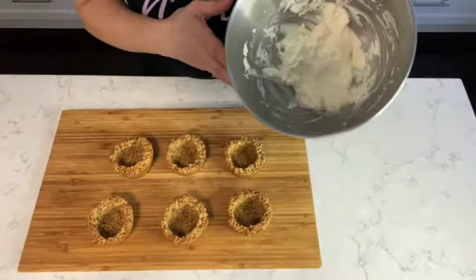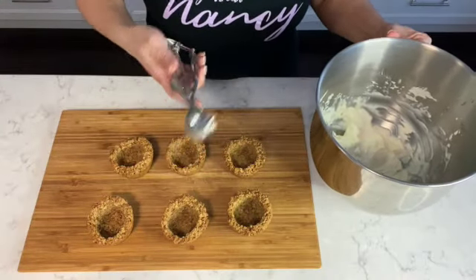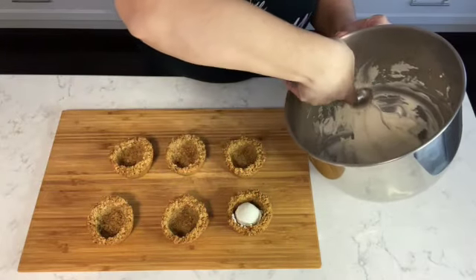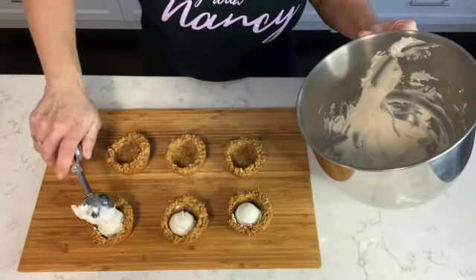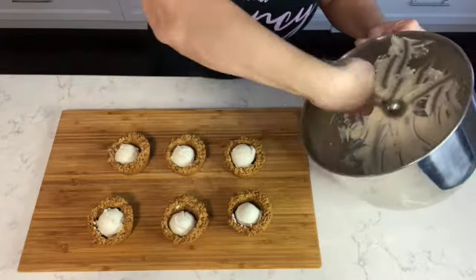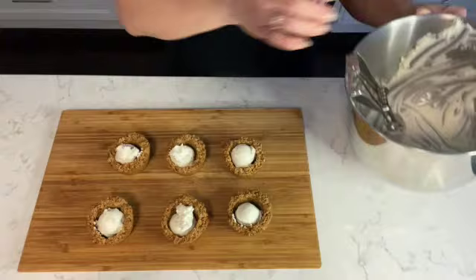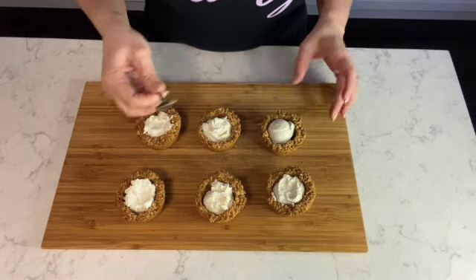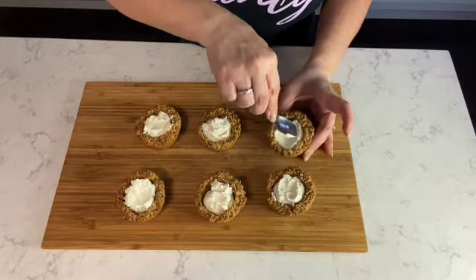Now we're ready to place the mascarpone filling in the granola tarts. Using an ice cream scoop, I'm filling each granola tart with a generous amount of mascarpone filling. Once filled, smooth out the mascarpone filling evenly on top — just using a teaspoon to spread it out evenly.